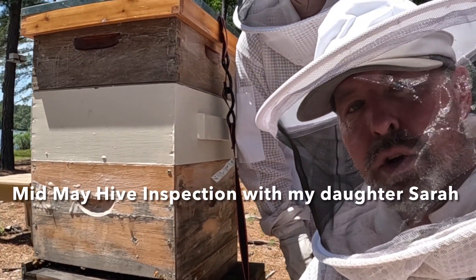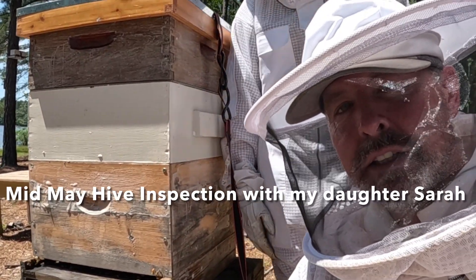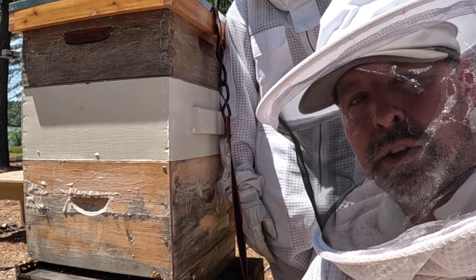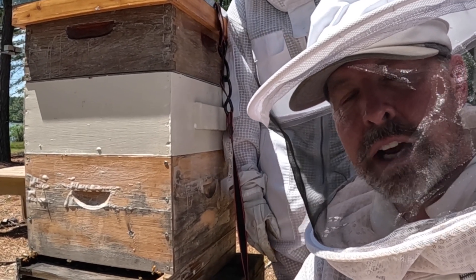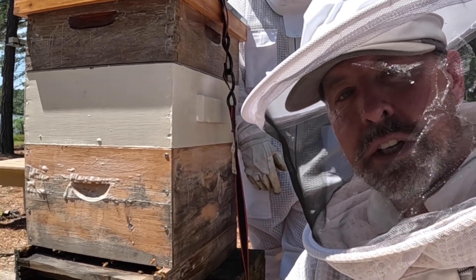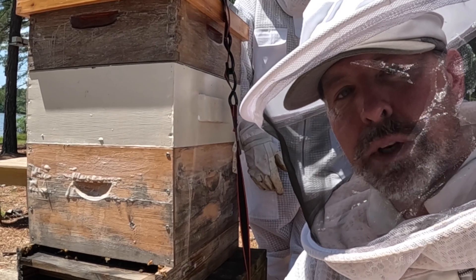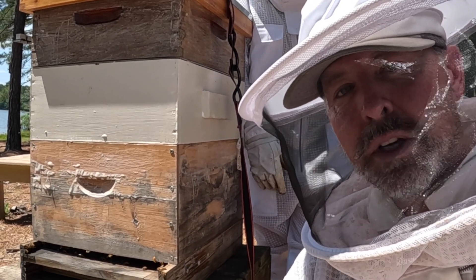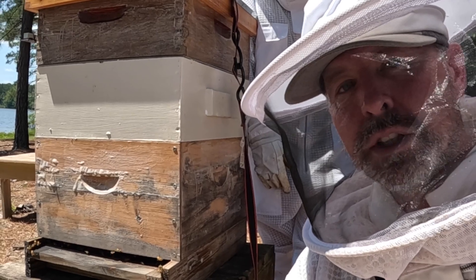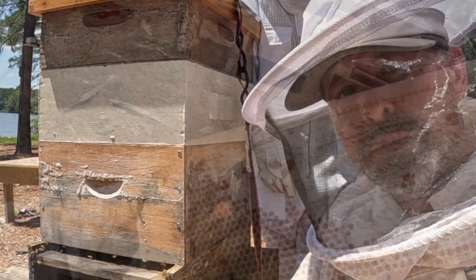It's a beautiful day, middle of May, end of the day. We're going to jump into another hive and see how it's doing. They requeened themselves a little while back, so the population has been building up. We did have a swarm out of this one, but it should be getting pretty strong again. I'm going to check on the honey production and make sure everything's going well.